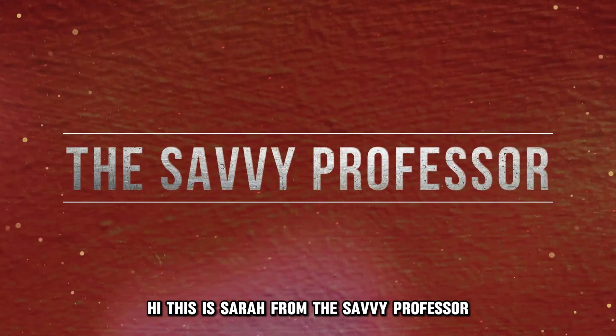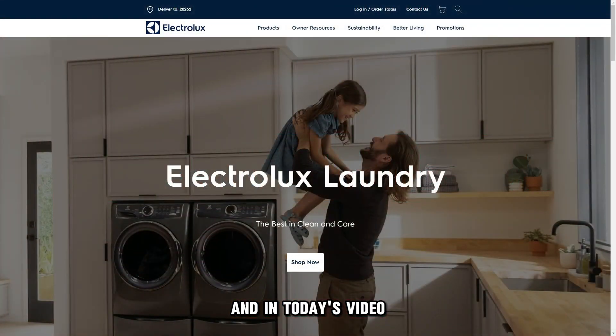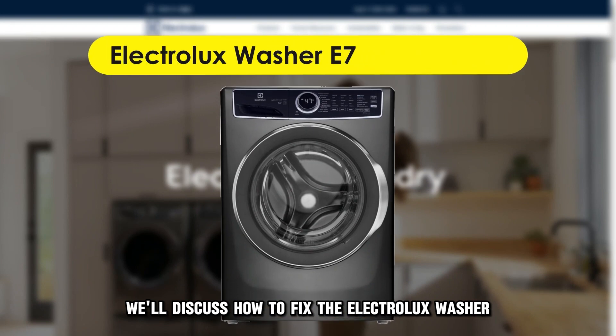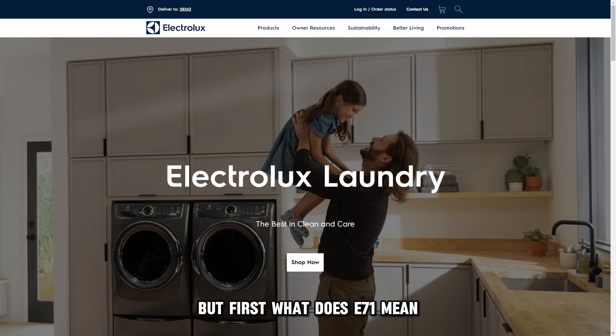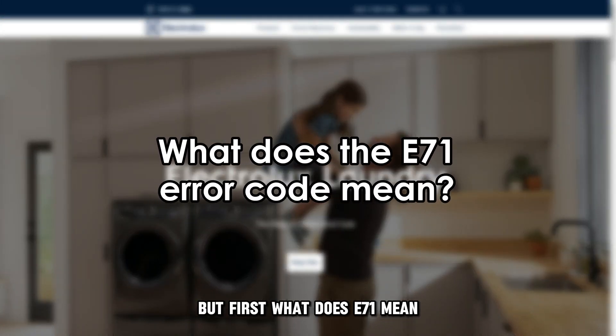Hi, this is Sarah from The Savvy Professor, and in today's video, we'll discuss how to fix the Electrolux Washer Error Code E71. But first, what does E71 mean?